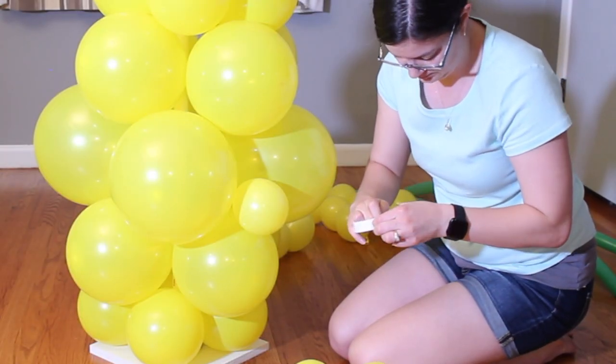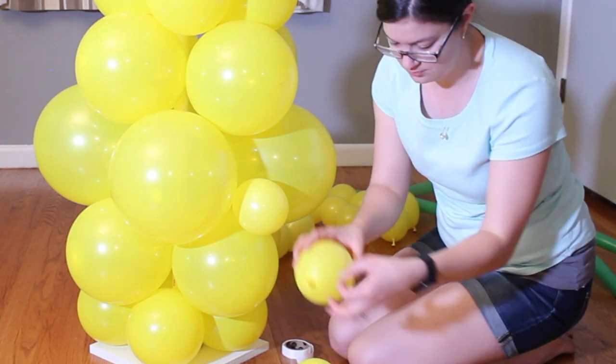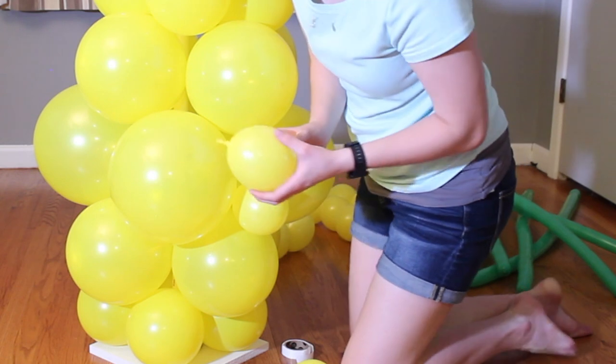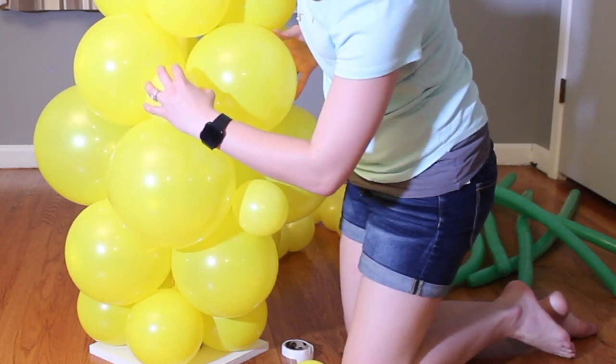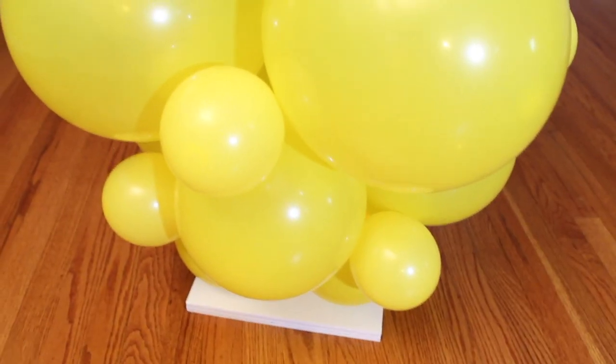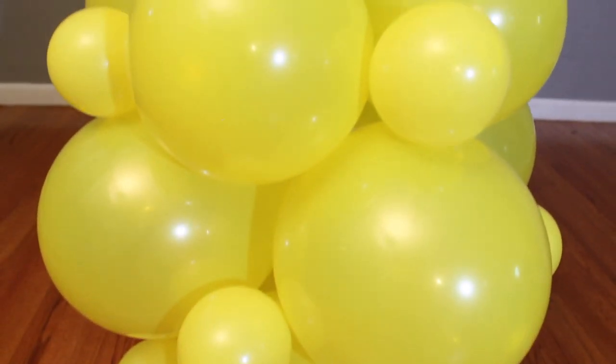On top of every large balloon except the topmost layer, I'm going to glue down a small balloon using glue dots, placing it on top of the balloon below it and nestling it between the balloons beside it — this will fill in the holes. You're going to do 4 per layer and that will fill in the pineapple.